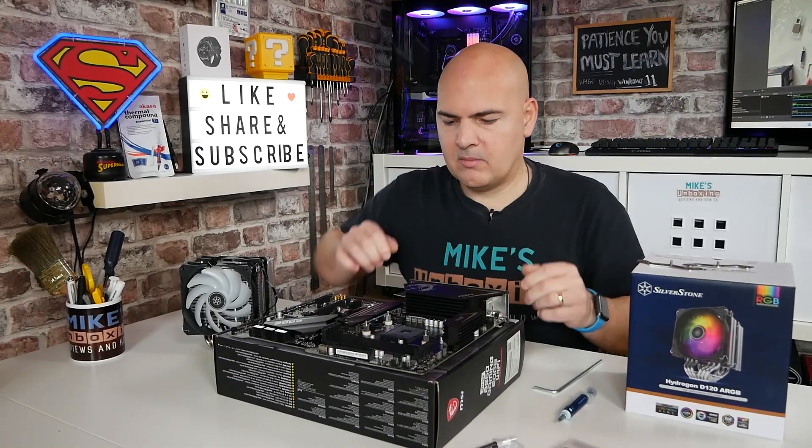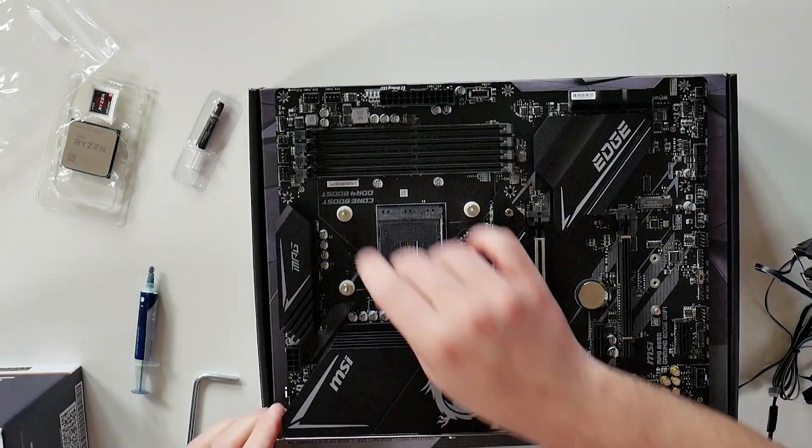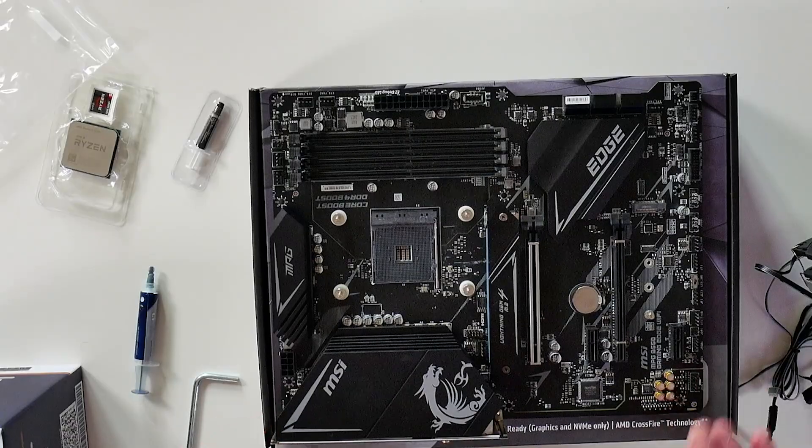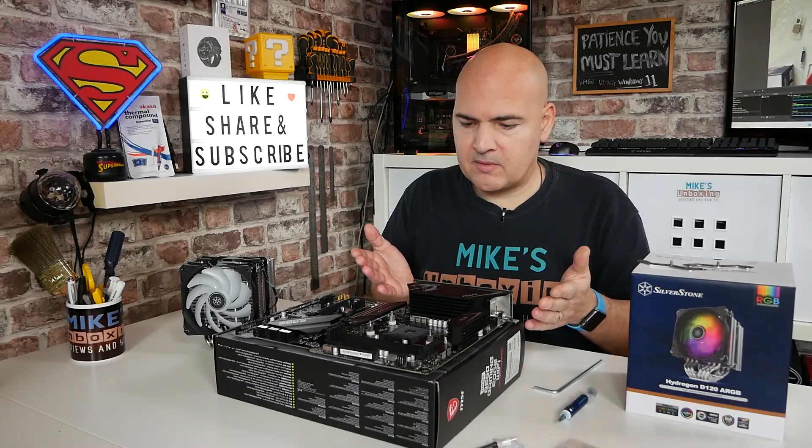You don't need tools — just hand pressure is absolutely fine. Just make sure the backplate isn't loose or wobbling. That is pretty much most of it done.